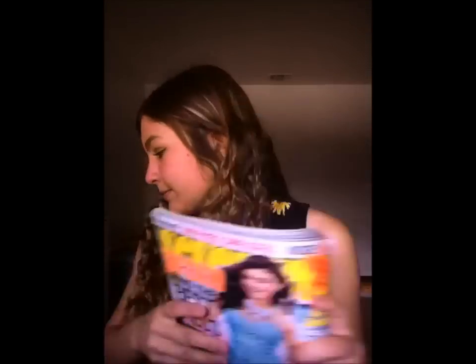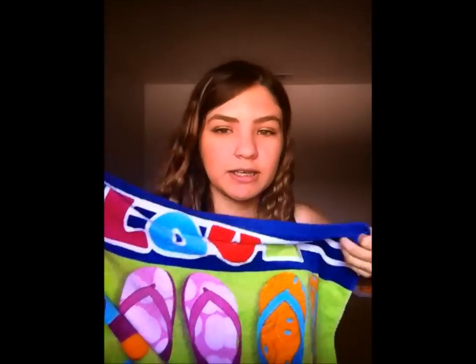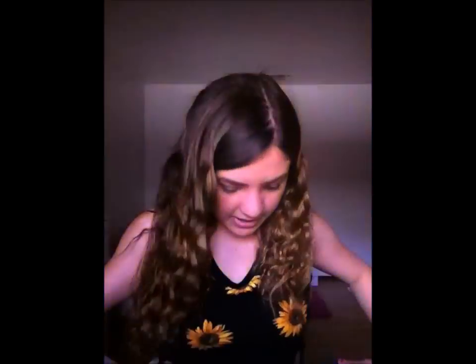For my towel, I actually have a lot of towels that I use, but this is probably my favorite. It's really long so I can't really show all of it, but it says 'I Love Summer' with sandals on it. I know it's really hard to show.